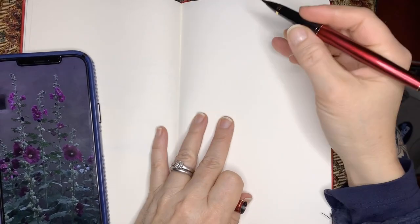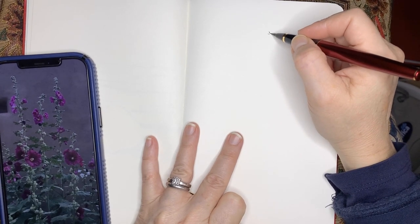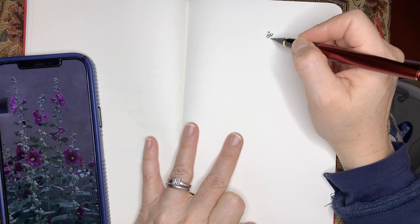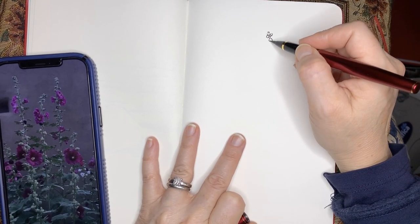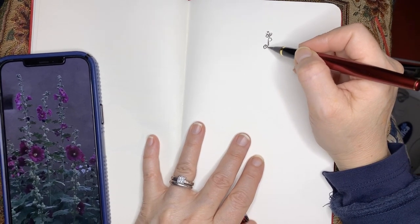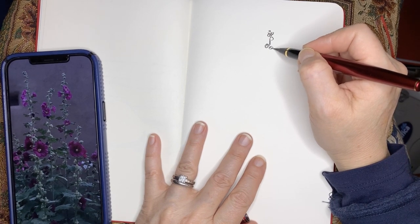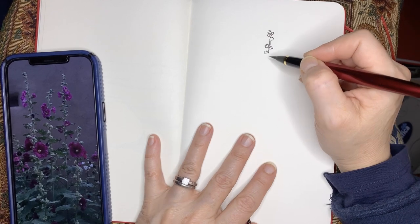This is a sketch I drew one evening when I was recovering from a cold. I had a few minutes and I wanted to draw something pretty fun and gestural, and I also wanted to explore how to use and maximize the visual effects that this Kuretake fountain brush pen can produce.